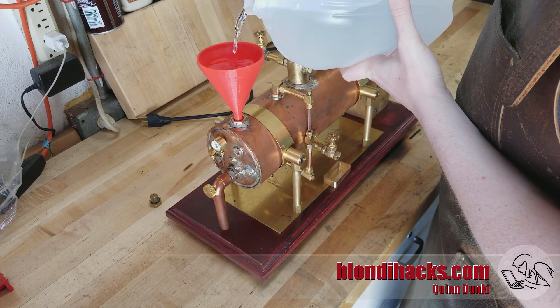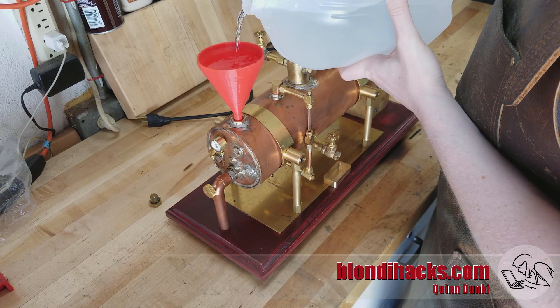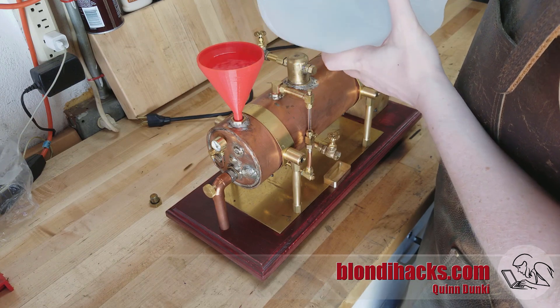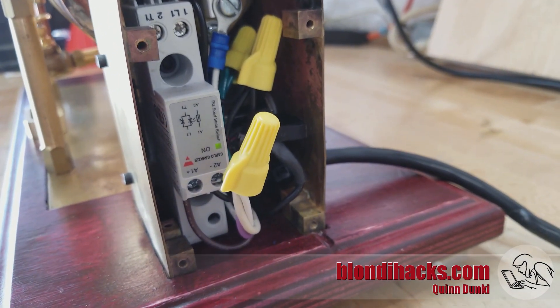We're going to fill this up with distilled water using my 3D printed funnel, which you may have seen me make on Instagram. And there it is all powered up — so far so good. Nothing exploded, nothing caught fire.